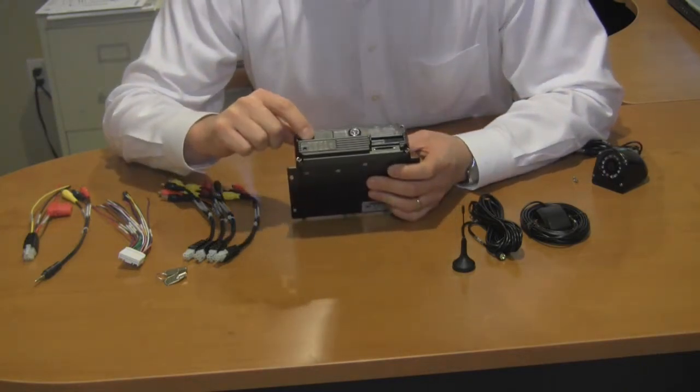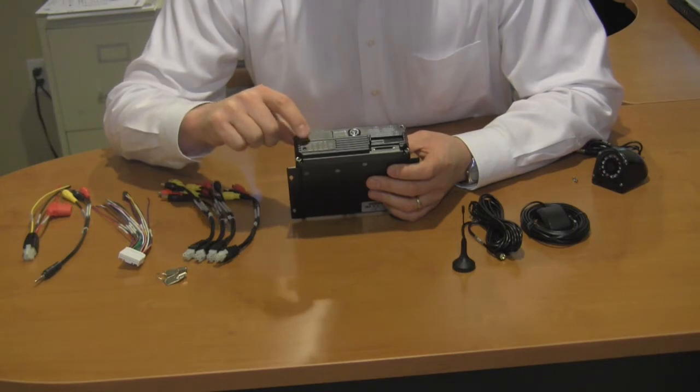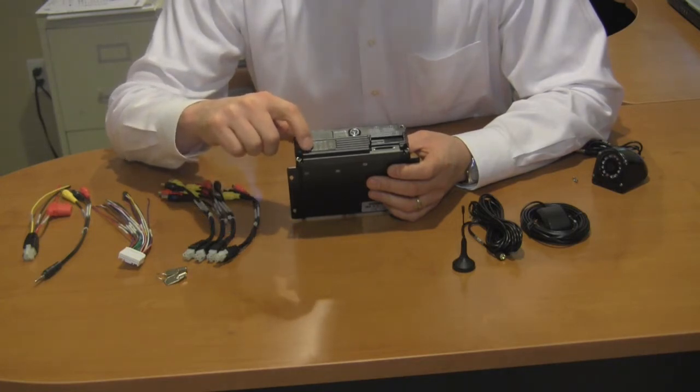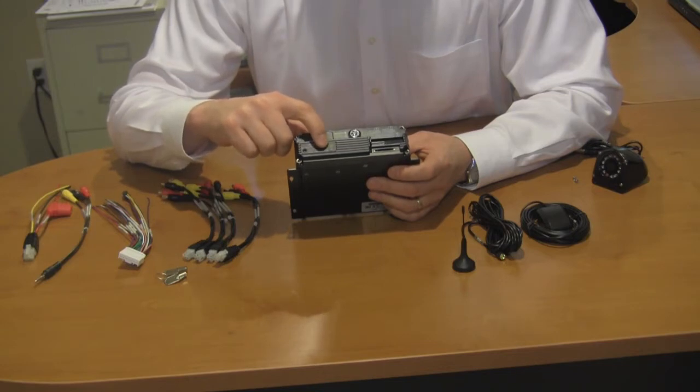The lights over here will give you information about whether or not the unit is recording, if you have an alarm event, if your cameras are functioning properly, along with power and hard drive functionality, the SD card 1 and 2, the GPS, and we have the infrared illuminator receiving note.